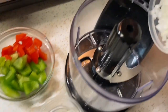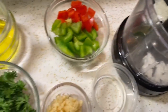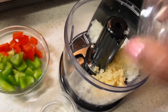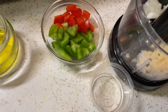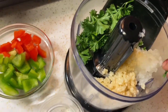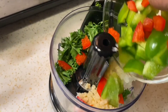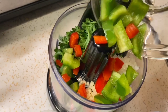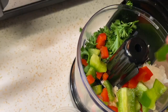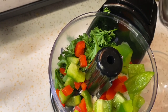We're going to add three teaspoons of chopped onion, two teaspoons of garlic, some fresh parsley, and some green peppers and red peppers. We're going to blend this up and then drizzle the olive oil and the other liquids inside.